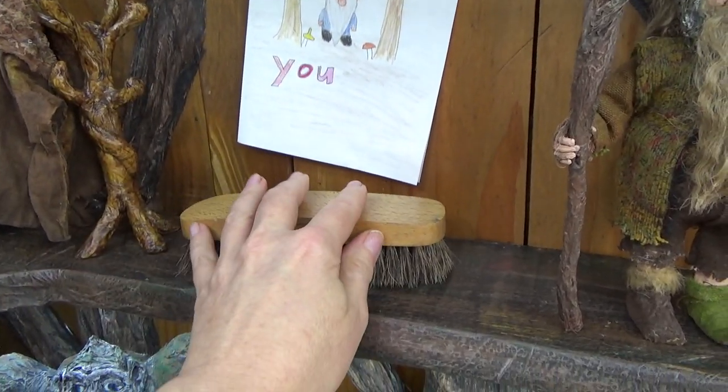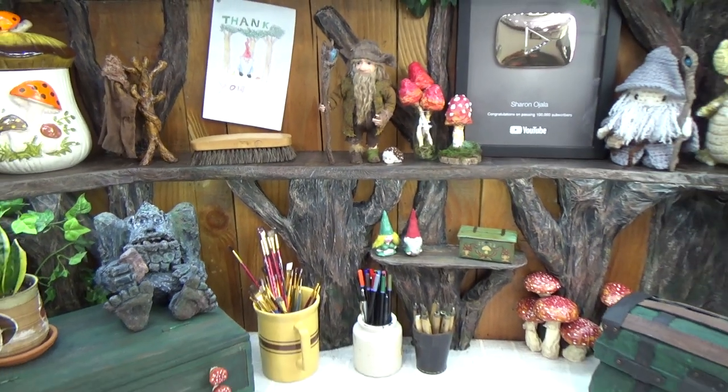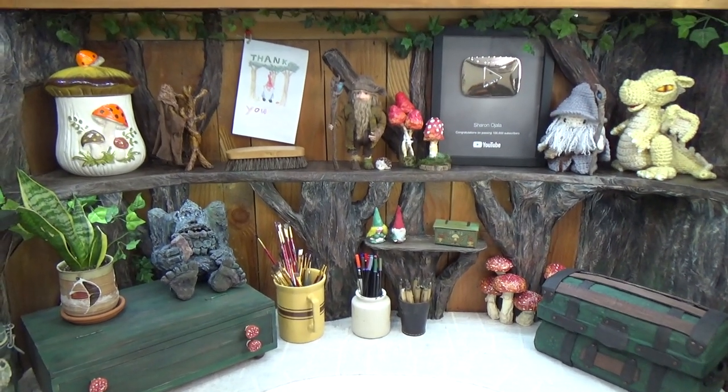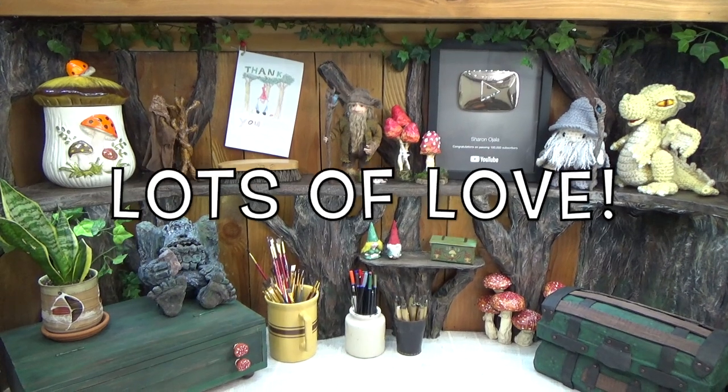If you haven't subscribed to my channel, please do so. Also hit the bell notifications so you know the next time I upload a video. I hope you enjoyed this little craft room journey with me. Until next time, guys — thanks so much for watching, and we'll see you super soon.